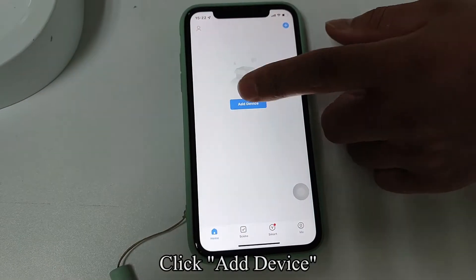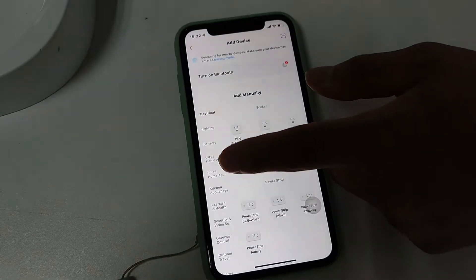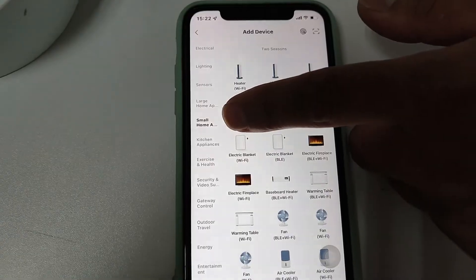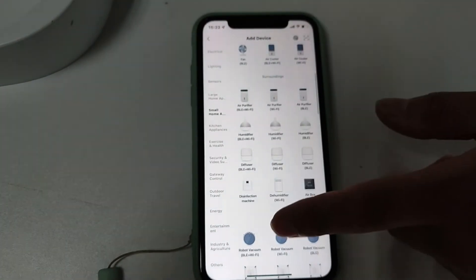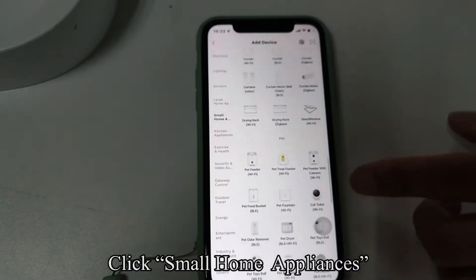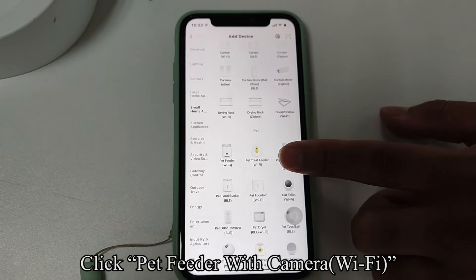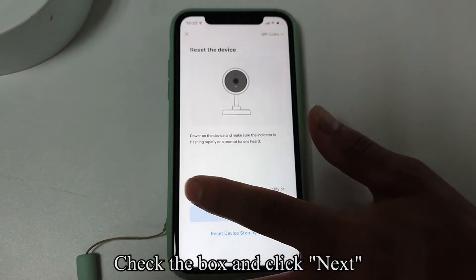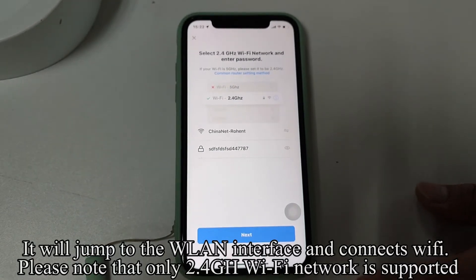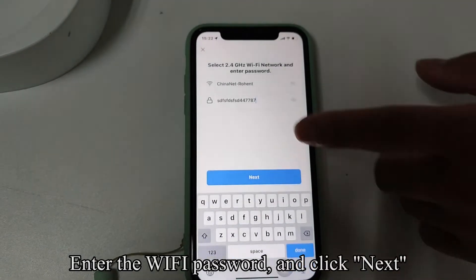Click Add Device, then click Continue. Click Small Home Appliances, then click Pet Feeder with Camera, Wi-Fi. Check the box and click Next. It will jump to the WLAN interface and connect to Wi-Fi. Please note that only 2.4GHz Wi-Fi network is supported. Enter the Wi-Fi password and click Next.